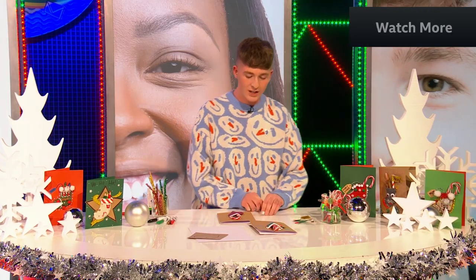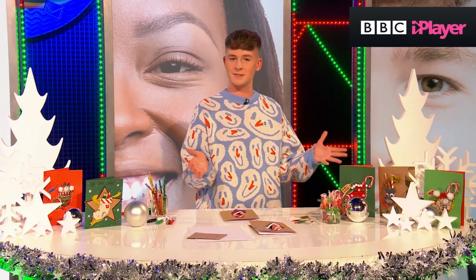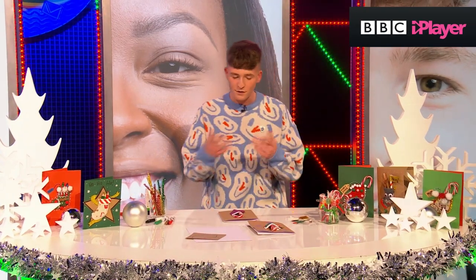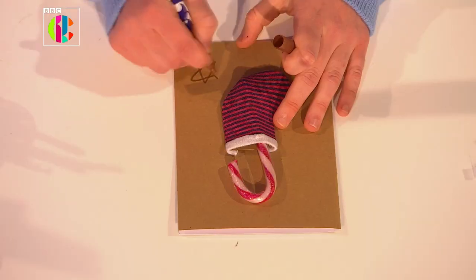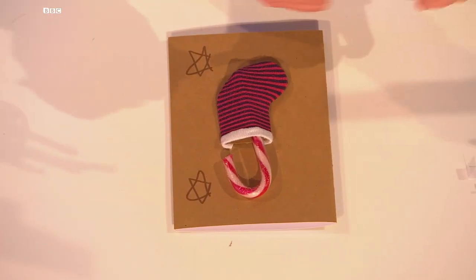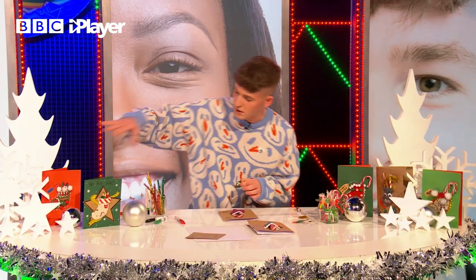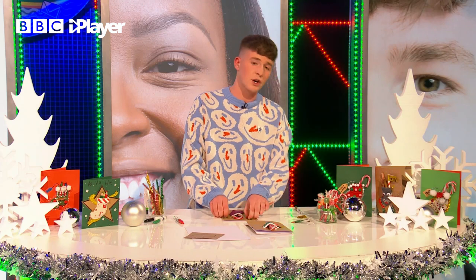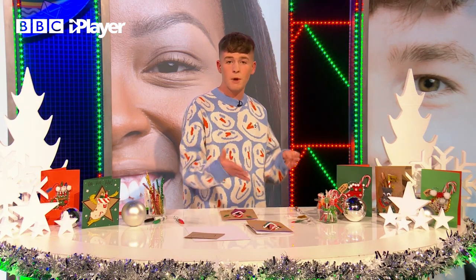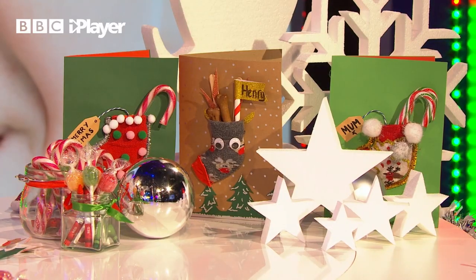Now, here's another little top tip — you can actually decorate your Christmas card! So I'm going to do some stars on the front of the card, and we've got some holly as well. You can take inspiration from other cards. You can really go crazy with these and change them to whoever you want to give it to — your mom, your dad, your sister, your brother, or even a pet, like a dog, like Henry.